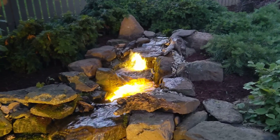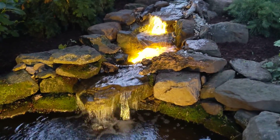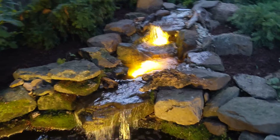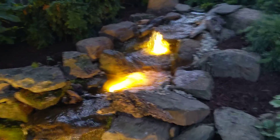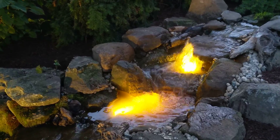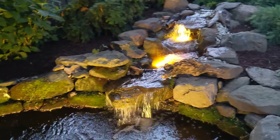Jason here out at the waterfall we rebuilt a week or so ago. We wanted to get some video of it with the lights on — you can see here it looks beautiful, two different lights in there on the waterfall. The customer is very happy, actually having a party tomorrow, so we just wanted to come out and make sure everything was just right.